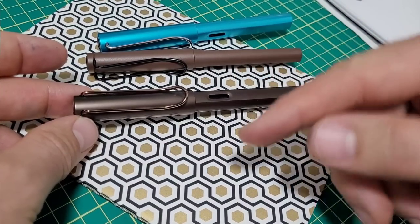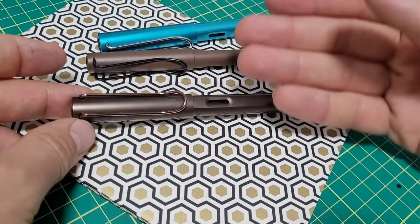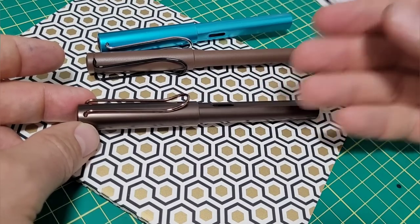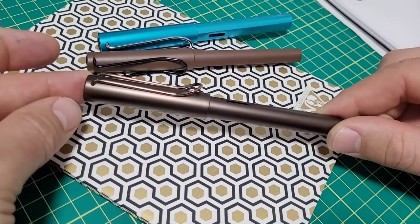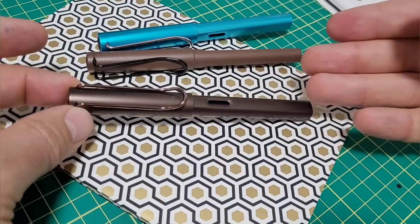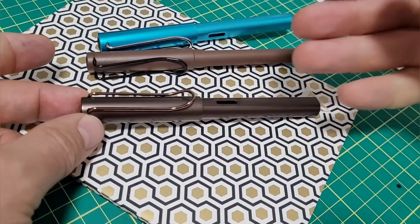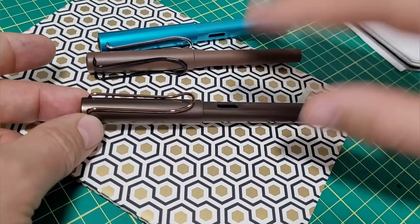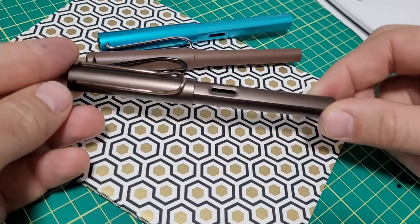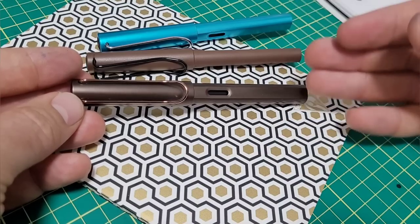Another one I don't have but worth mentioning is the Lamy Studio — I've heard fantastic things and have tried one before. It just didn't do it for me personally, but it's a beautiful pen with great construction. For price reference: the LX standard price is $70, commonly found on sale for about $56. The Studio normally runs about $89, going for around $72. There are Special Editions too — one goes for about $79 depending where you look.